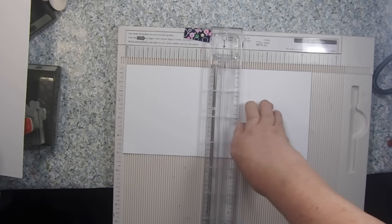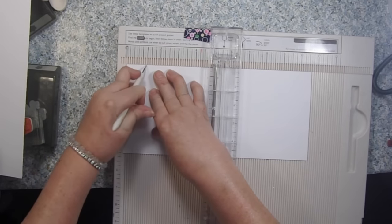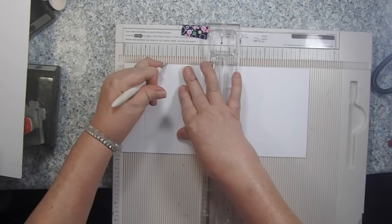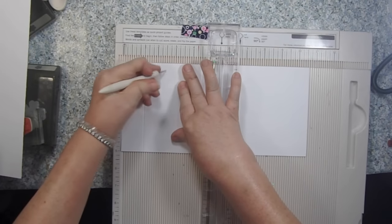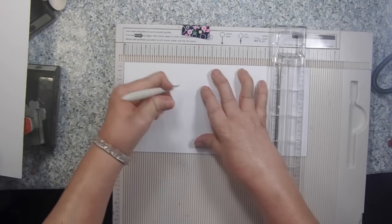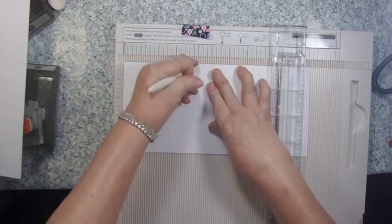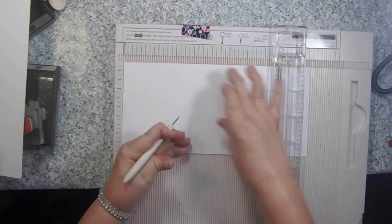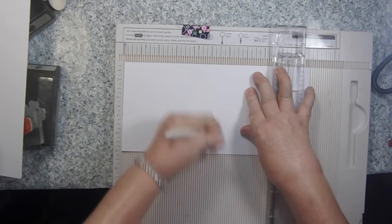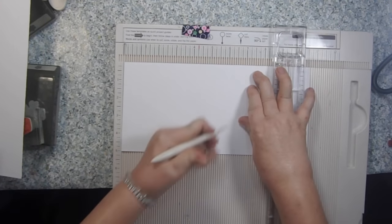The scores are going to be at one and a quarter inch, then our next one is at two and a half inches, then four and a quarter, then six inches, and then the last one is eight and a quarter.